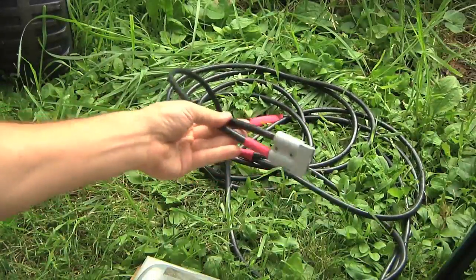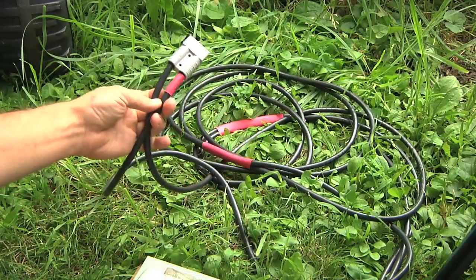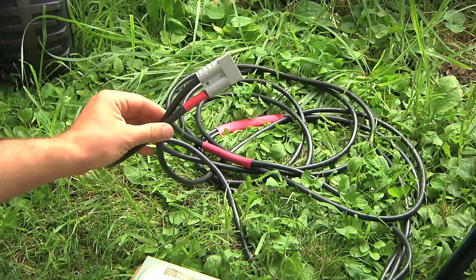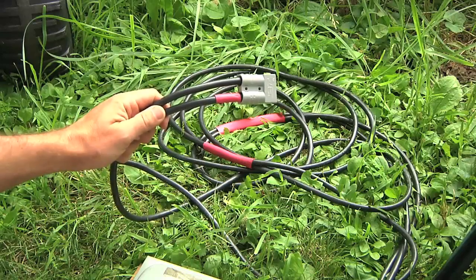Here I've got a cord I made up with a 50-amp Anderson connector on both ends. One end is plugged into the solar charge controller — it's about a 12-foot cable, nice and heavy duty. I originally made this for connecting and charging my motorcycle from a UPS as part of my poor man's smart grid, but now let's go plug this into the car.